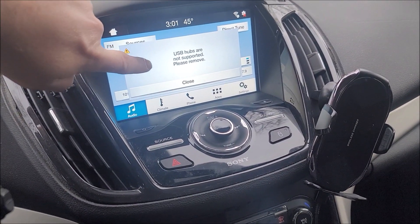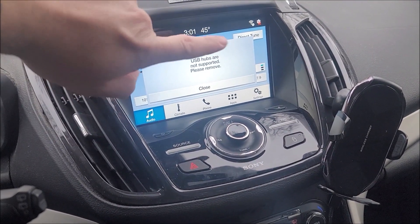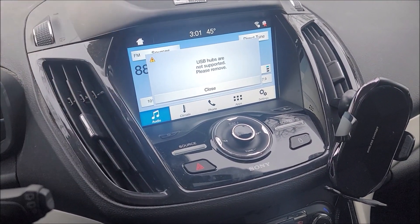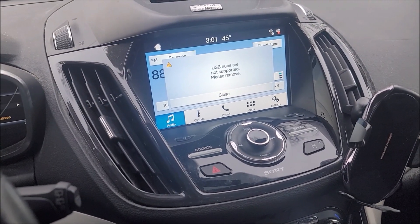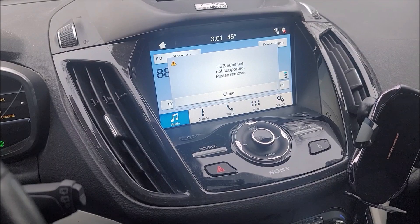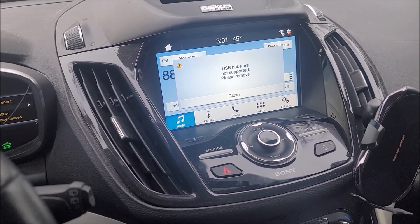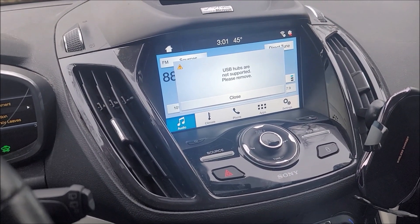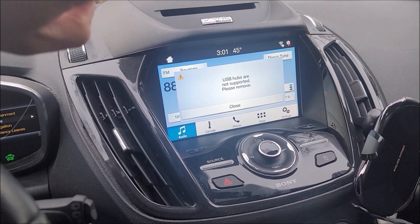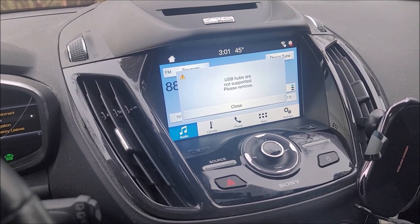The one problem with doing that is if you use the original USB ports that come with the car, you can use Android Auto just fine, but you get this nagging error every single time you turn on the car. Apple CarPlay does not work with the old USB port and USB hub. People say you have to change the hub if you want to use Apple CarPlay, but you can still use the same hub if you have Android Auto — you just get this nagging error.